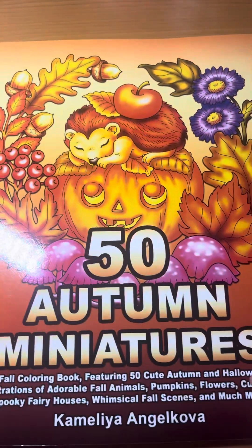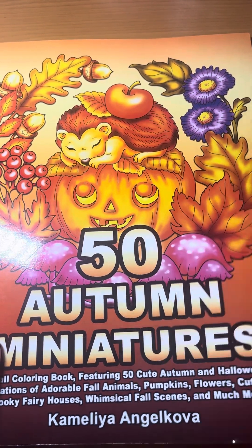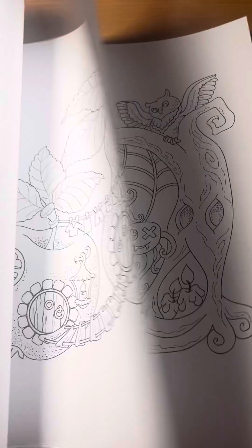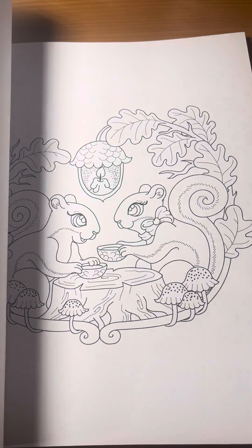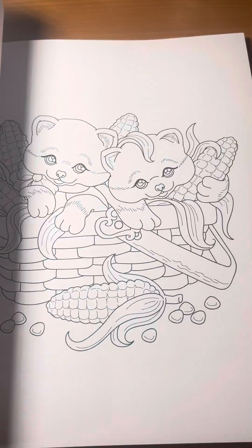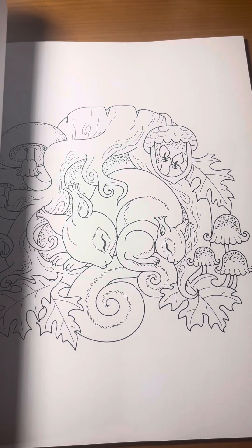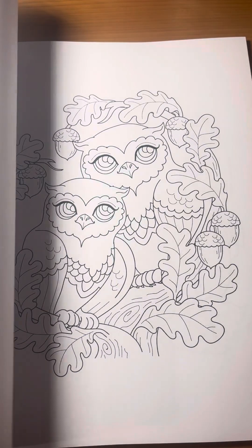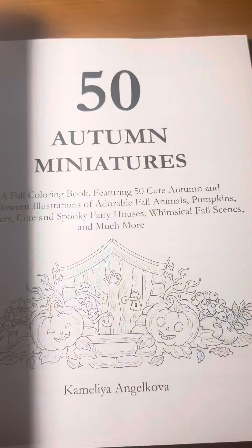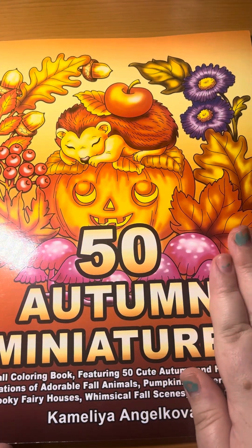Next, we have another Camila Angicova book that I purchased myself. This is 50 Autumn Miniatures, in preparation for spooky time. I wanted to get this one. Just like with the romantic miniatures, I noticed the line art is a little bit thinner — just be warned if you want to purchase this. Some of her older books, the line art is a little bit thinner with the miniatures, so if you're someone who likes markers, it may bleed a little bit. That's 50 Autumn Miniatures. Like I said, this is a little bit of an older book, but definitely a good one to have if you're into fall and autumn.